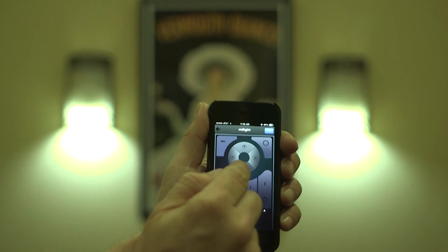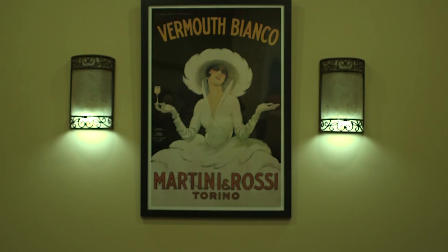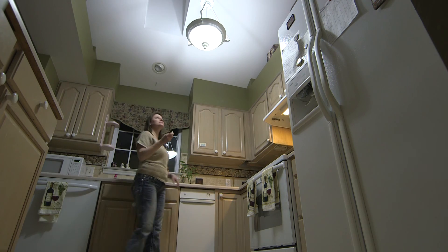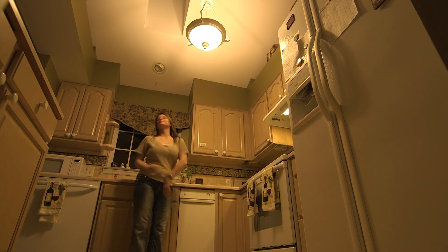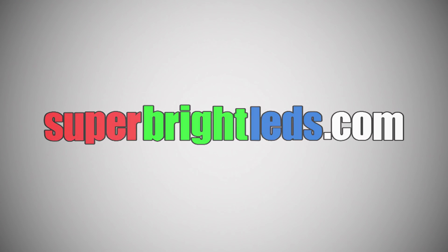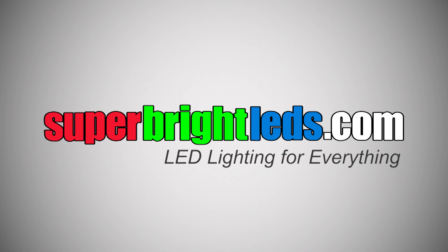Variable color temperature — set a mood, control the temperature of light, highlight your room tone at any time of day, all at the touch of a button. SuperBrightLEDs.com — LED lighting for everything.